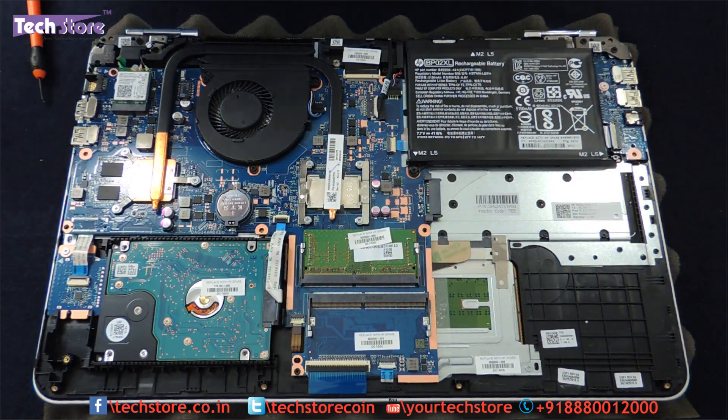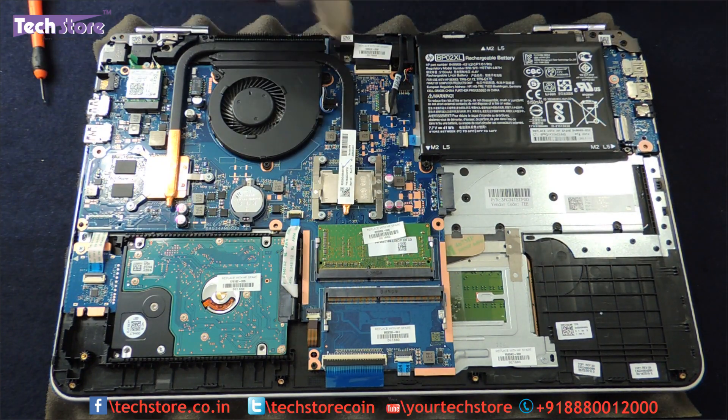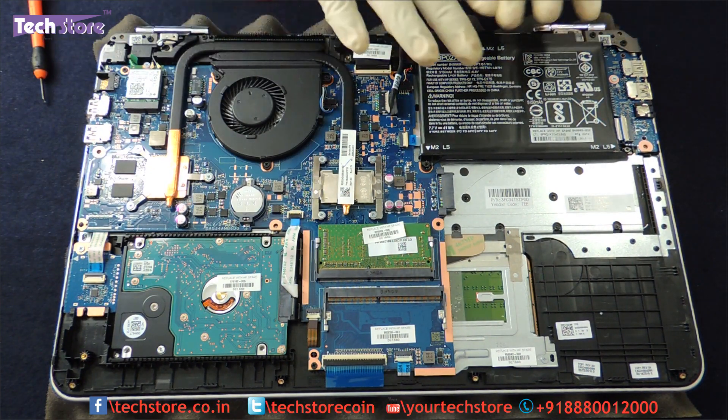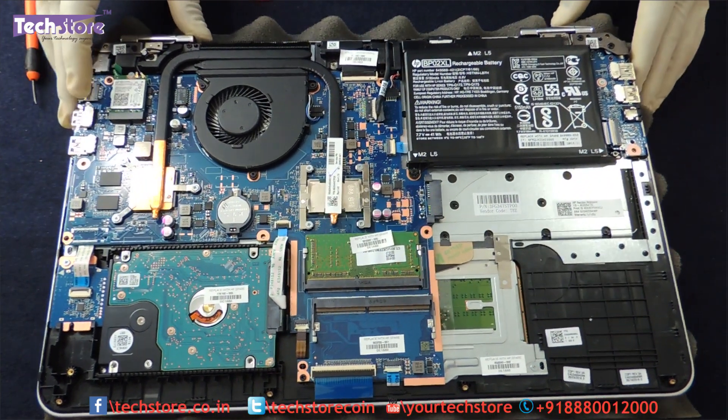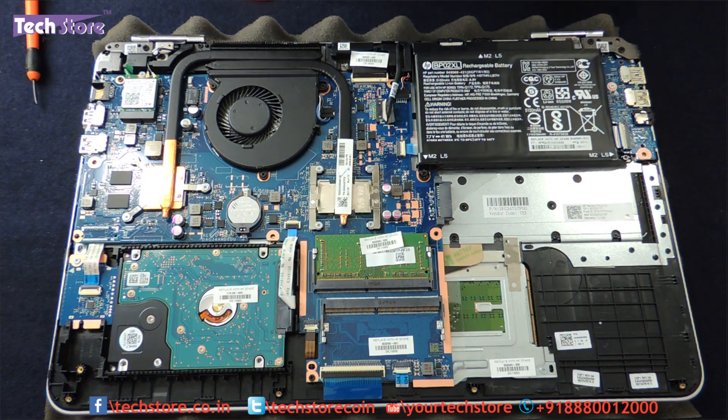Now you can see the hard drive, the RAM, the battery, the processor, the fan, the CMOS cell, the Wi-Fi chip — literally everything is bare and open in front of you. If you want to replace the motherboard you can just remove the screws, but we will only go into the battery, hard drive, and RAM in this video.